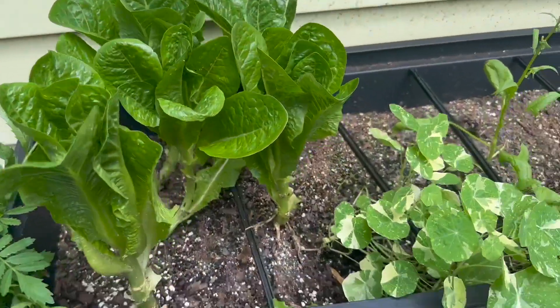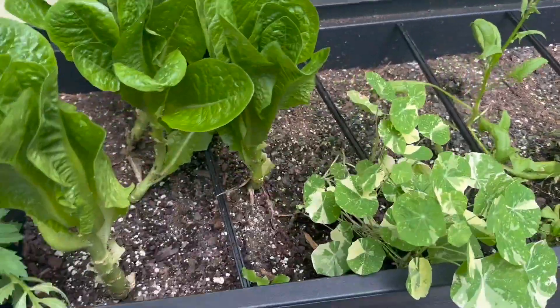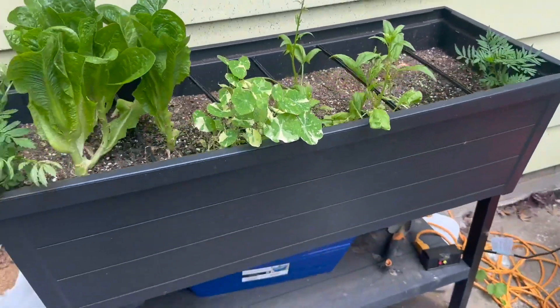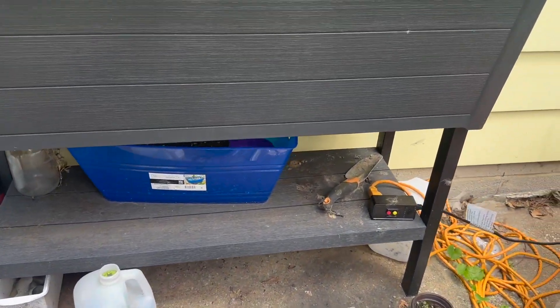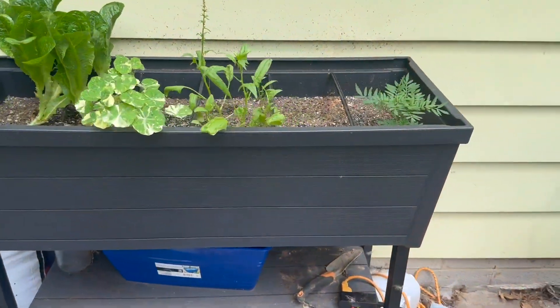Right now you can see I have romaine lettuce going and other great little plants. There's a lot of room in here to grow your herbs or lettuces just right outside your kitchen. I think it has a really good look to it as well. I do like the shelf on the bottom where you can store some supplies and tools. It was very, very easy to assemble — only took me a few minutes.